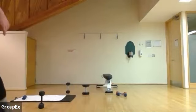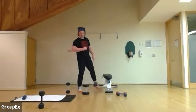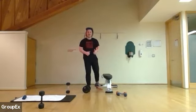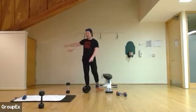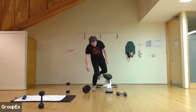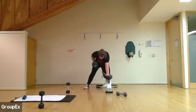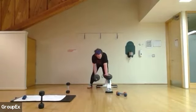All right, let's get into it. Starting with the rows. Grab your 20, 25, 30, or 35 — whatever you have. We're going to go for 12 a side. Starting in four, three, grab your heaviest weight, two, and one. You can also use your bodyweight for support, or use a wall. I have a bench, so I'm using a bench.